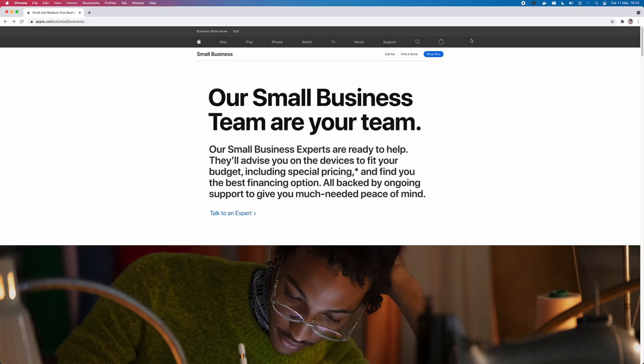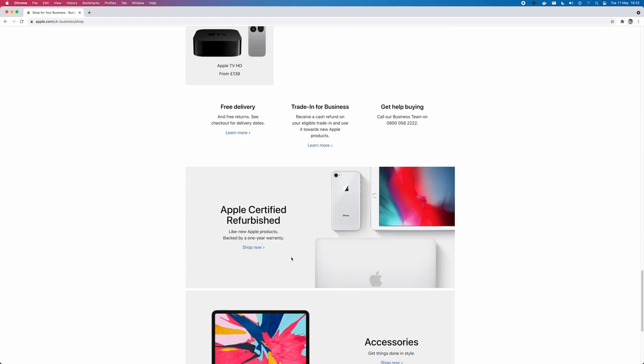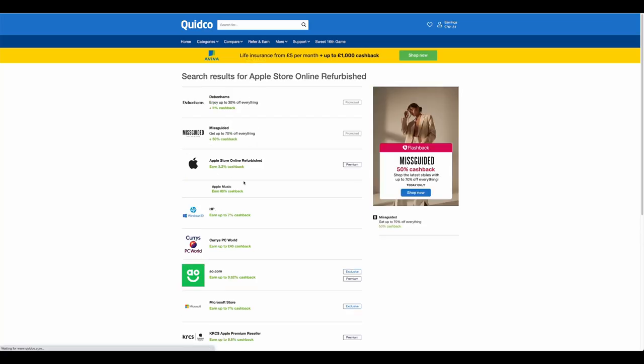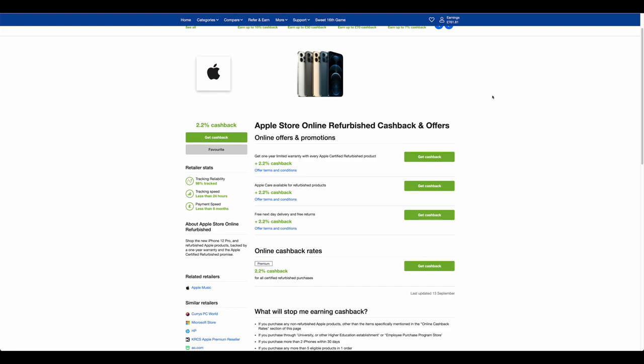There are some other things you can do to save a little more on top of refurbished prices. If you're a business, the refurbished offers are still open to you, so you can purchase through the refurbished store for business needs — which saves even more because of the tax benefits. If you're not buying through a business, you can purchase through an affiliate site like Quidco, which saves you around 2.2% on your purchase — about an additional £15 or so on a Mac. Not a massive saving, but it's still money saved.